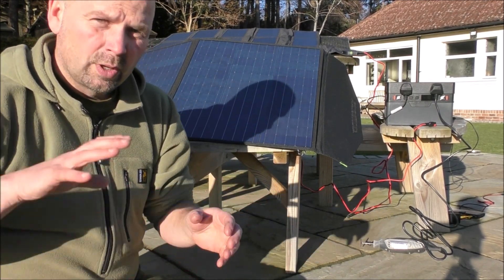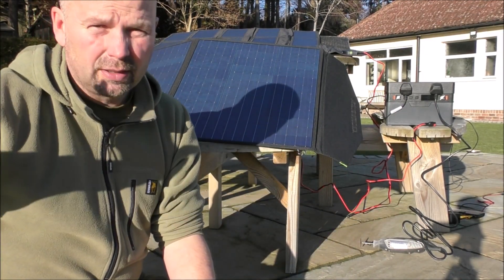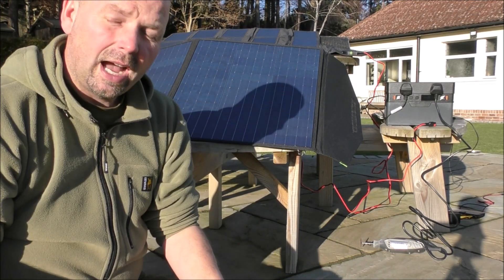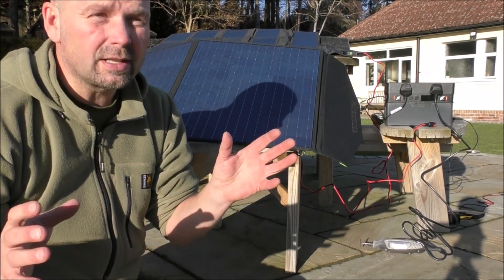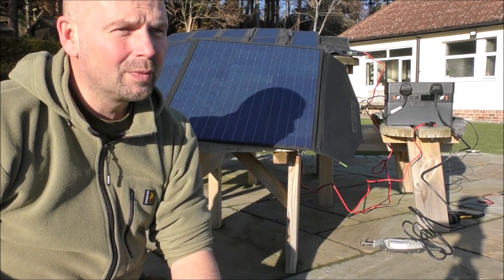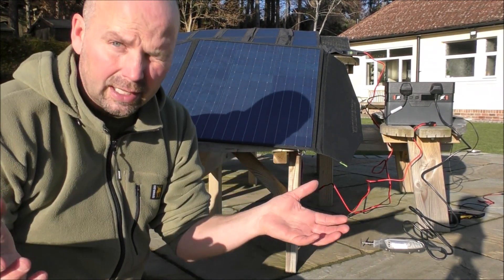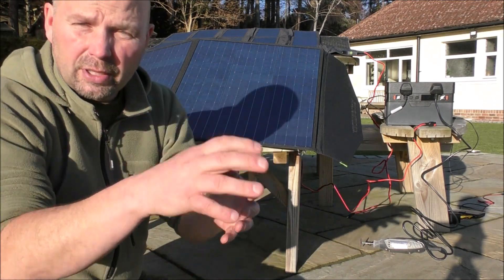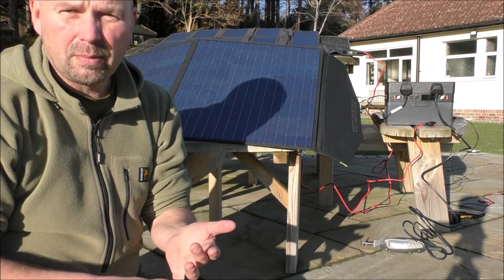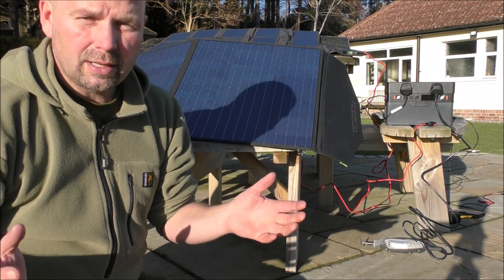I wanted two systems because I operate from two different places generally during the day. So if the power goes out and my main solar thing fails, I've got this battery and my previous battery. I can put one battery in the house next to the internet hub, as well as other things connected to that. Then take the other battery out to my cabin where I work from, and plug in my laptop, my printer, and various other things. That means I don't have to stop work.